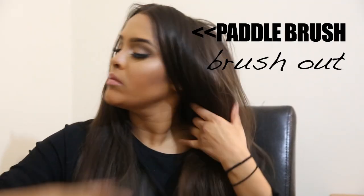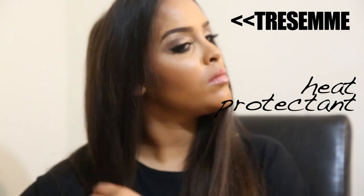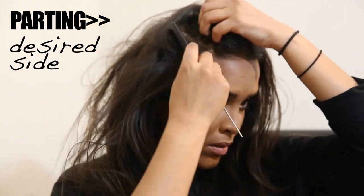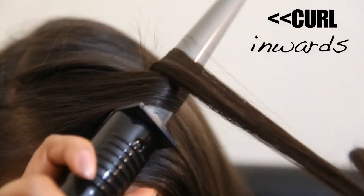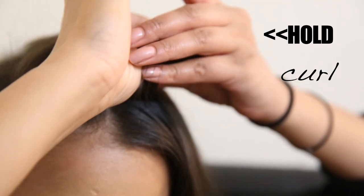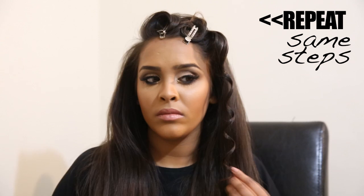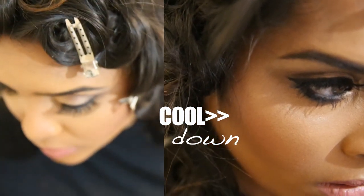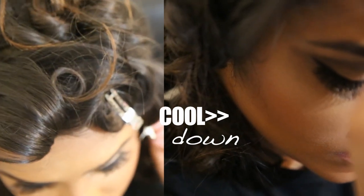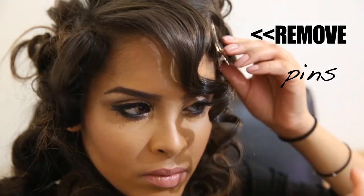We start by brushing out the hair to remove any knots, then add heat protection so we don't damage it. Kim Kardashian's hair is parted deeply to the side, so I section the parting the same way. Then we curl inwards with a curling iron, hold the curl, and pin it — these are known as pin curls. We do this all over the head, curling inwards and pinning with pins or bobby pins, then let the hair cool completely before releasing to reveal gorgeous inward spiral curls.